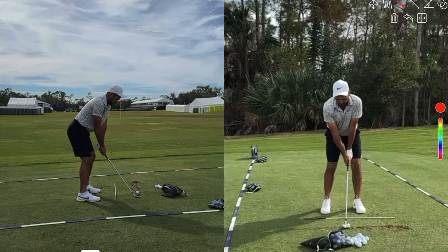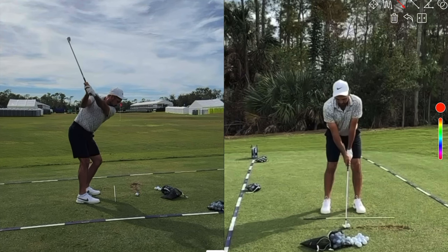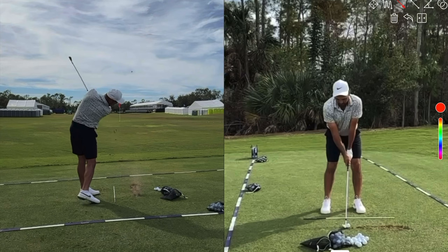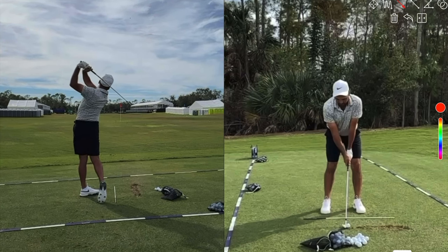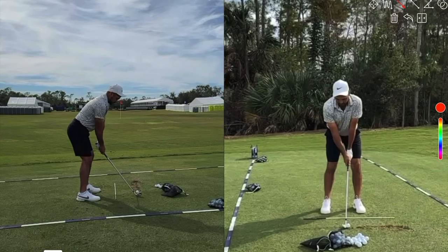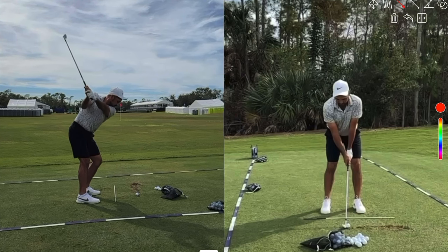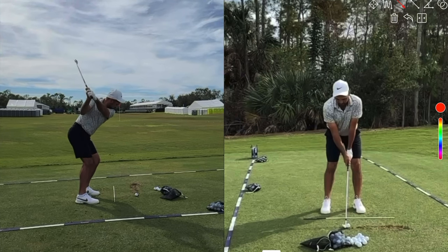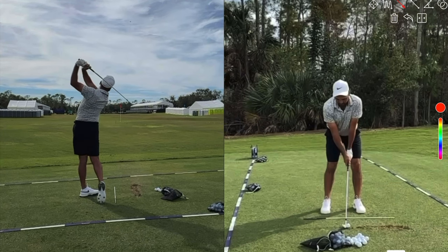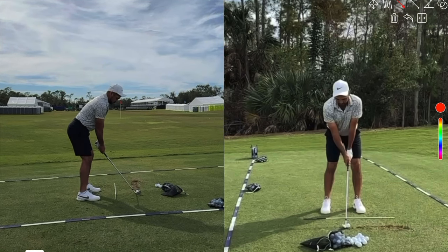Jason Day is back. After a few years in the golfing wilderness, he's changed his swing with his new coach Chris Como — one, to help his back, and two, to help his performance. Jason struggled for a few years with injuries to his back that left him unable to practice for a long period and really unable to play the game at his full potential. We're going to look at a few things he's changed in his swing and his fundamentals that allow him to be one of the best players in the world.